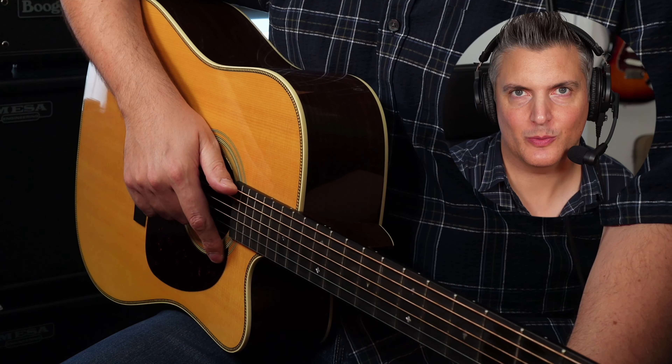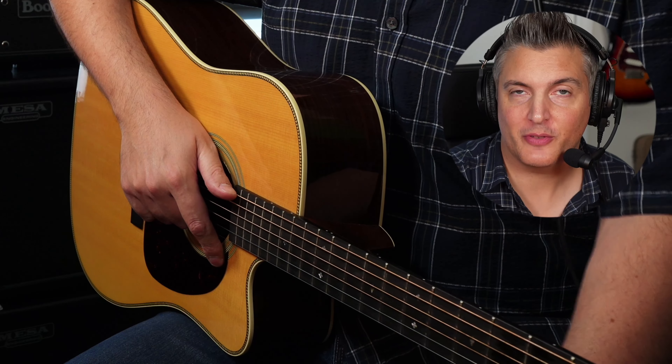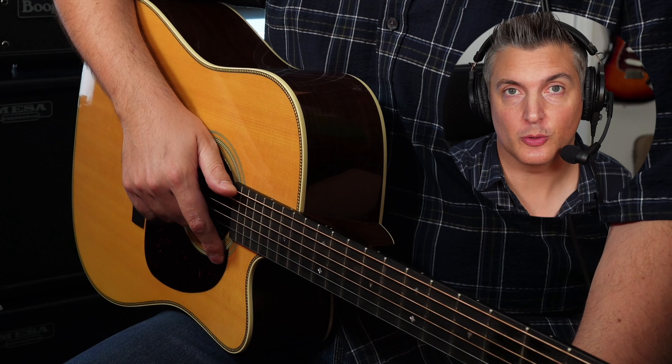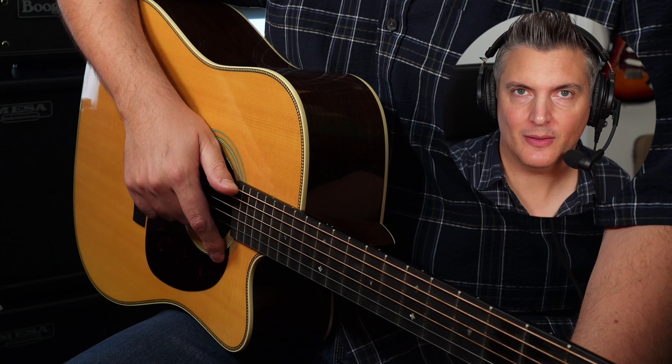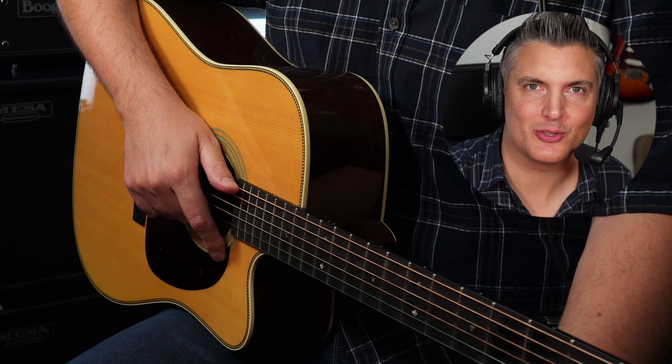Hi there, my name is Aaron Short and welcome to my YouTube channel. This is a quick video about an experiment that I did. I found a video online on YouTube of someone that replaced an Anthem undersaddle with a Fishman undersaddle, and of course I wanted to try that.